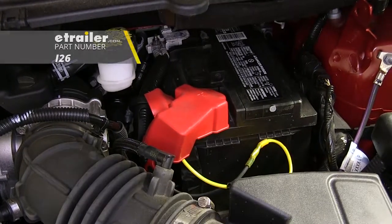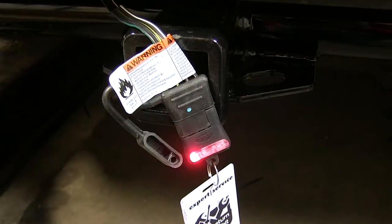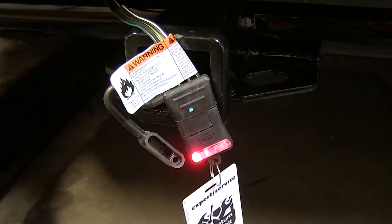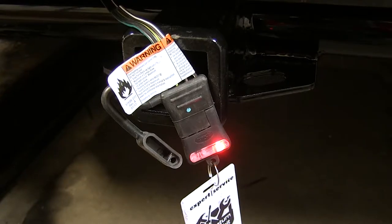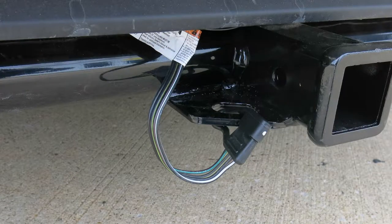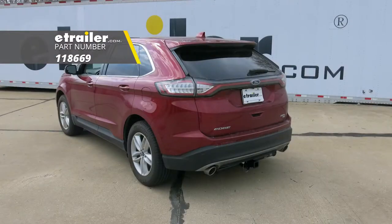Now we'll test out our wiring using part number I-26: left blinker, right blinker, brakes, running lights. And that'll do it for a look at and installation of the Contra T1 vehicle wiring harness with 4-pole flat trailer connector, part number 118669, on our 2017 Ford Edge.